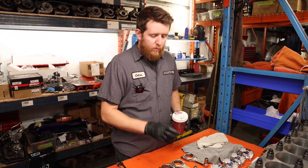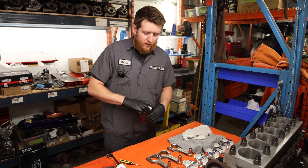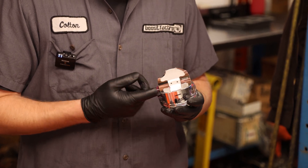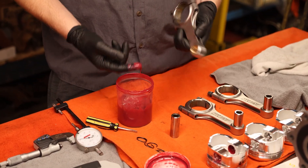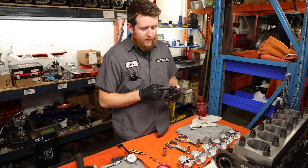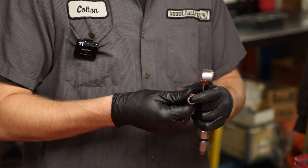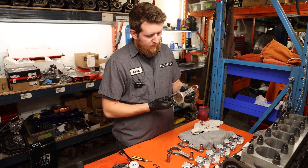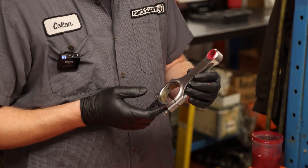Now we're going to assemble the rod to the piston. We'll do one set first and then repeat the same steps for the rest. What I usually do is put the assembly lube inside the piston pin bore first, then set that down and lubricate the rod inside as well. Once you have the assembly lube on your rod and piston, put a little bit on the pin as well — just a light coat. With the RB26 Manly rod, there's not really a wrong position, as they do go both ways.